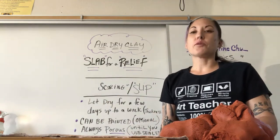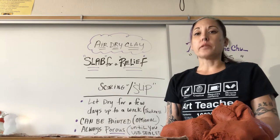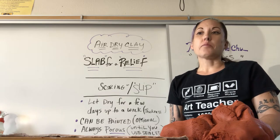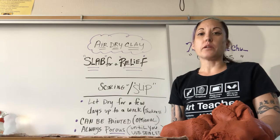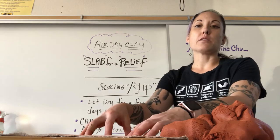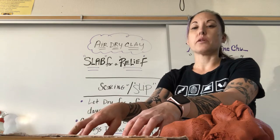In this demonstration, I'm going to show you how to make a slab for a relief piece. It's similar to the last demonstration, except that instead of making a small slab that you would use to build with, I'm actually going to make a larger slab so that you can use it as a base and then create forms to score and attach onto it.